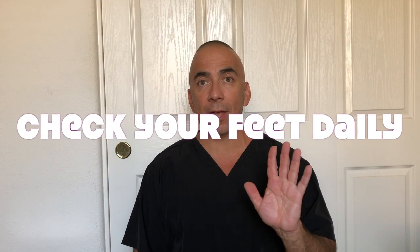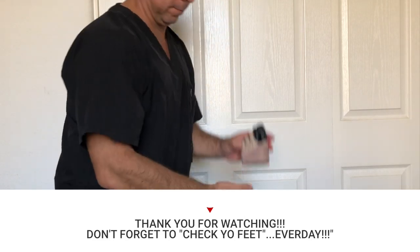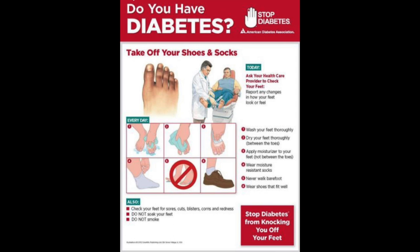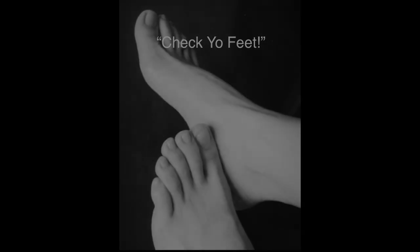Keep an ear out for that. Again, thank you for watching, God bless, and until the next video, take care and bye-bye. Gotta check your feet, every day. Gotta check your feet, cause it's the only way.